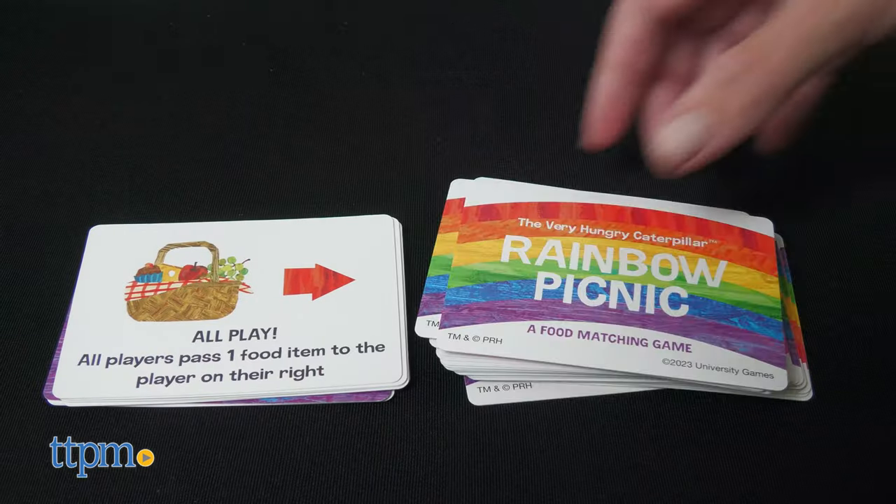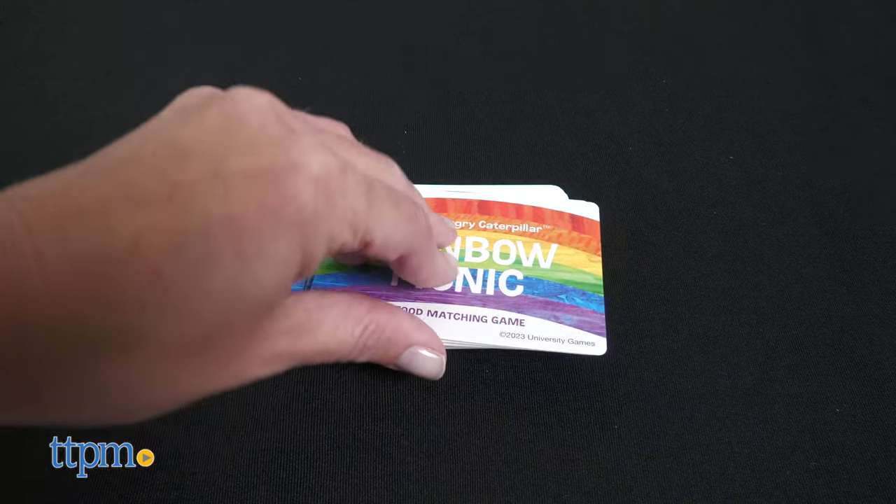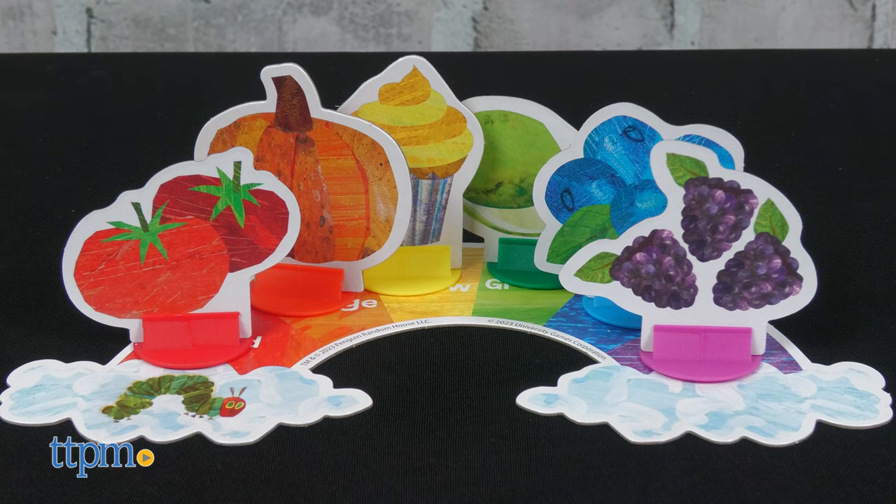Once you've completed the card's action, discard the card, and now it's the next player's turn. Play continues until one player has filled their rainbow board with a food token of each color. That player wins.